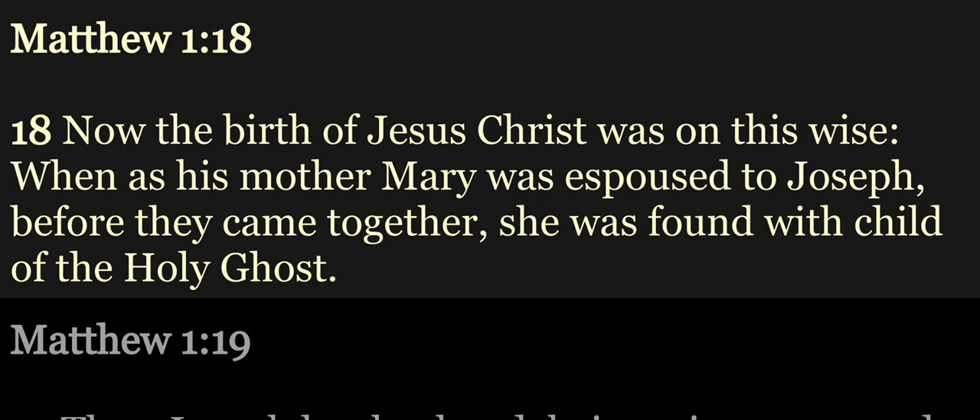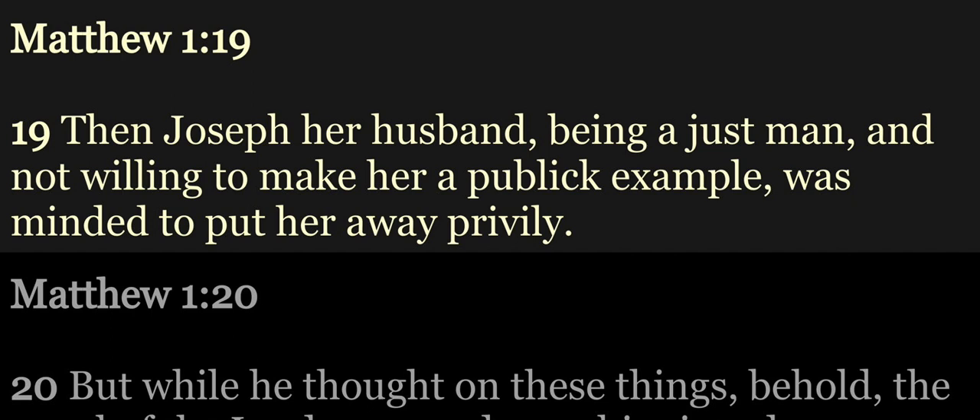Now the birth of Jesus Christ was on this wise. When as his mother Mary was espoused to Joseph, before they came together she was found with child of the Holy Ghost. Then Joseph her husband, being a just man, and not willing to make her a public example, was minded to put her away privily.